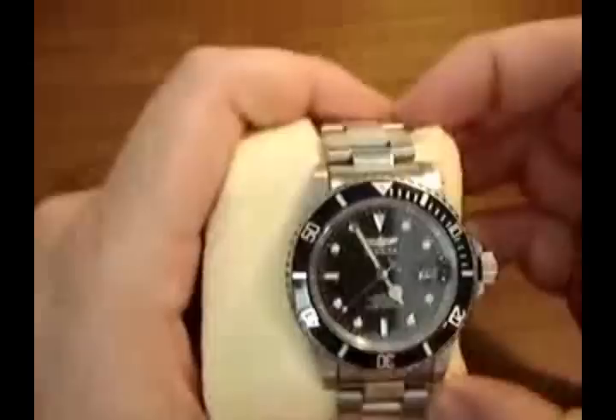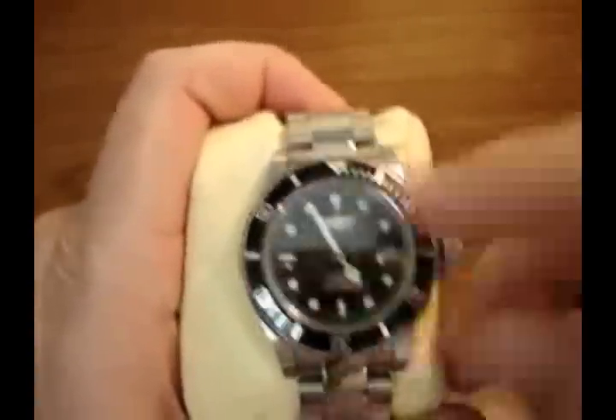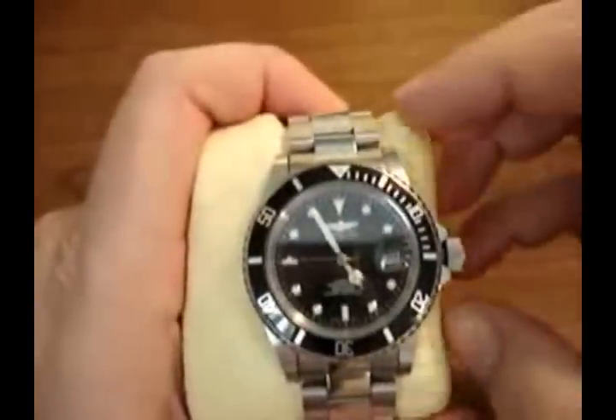Like all mechanical movements, the second hand is going to sweep across the dial.